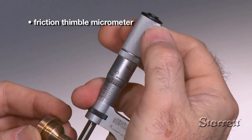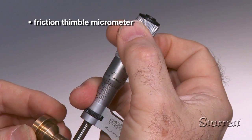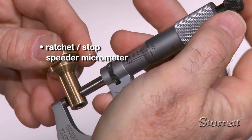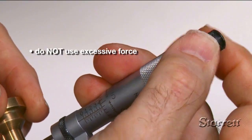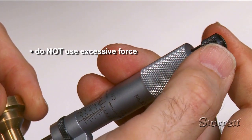Reliable repeatability depends on applying uniform pressure from one measurement to the next. Micrometers have either a friction thimble or ratchet stop to help ensure uniform pressure. Move the thimble with your right hand thumb and index finger on the friction thimble or ratchet stop. Don't use excessive force — light but firm contact pressure ensures accurate measurements.